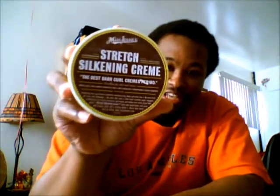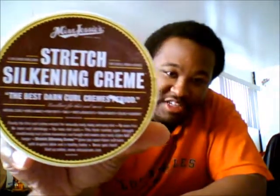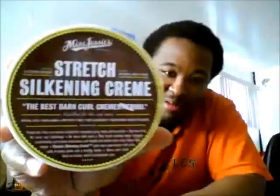I wanted to show you guys what I'm using right now — I just bought it from the store yesterday. Also, to recap what I use to curl my hair: I use the Miss Jessie's Stretch Silky Cream. And after I use that, I also add this product right here, the Proclame. This is an alcohol-free gel and it works very well.